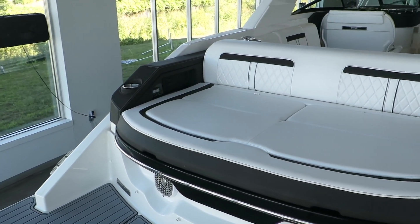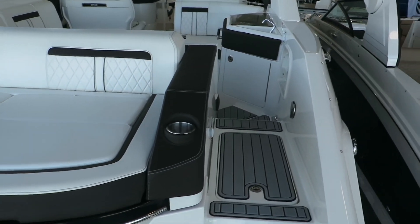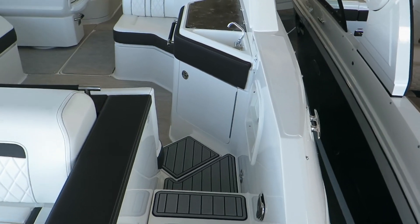Here in the back you have some nice cup holders, gorgeous seating, and a nice area to sit and have a drink.